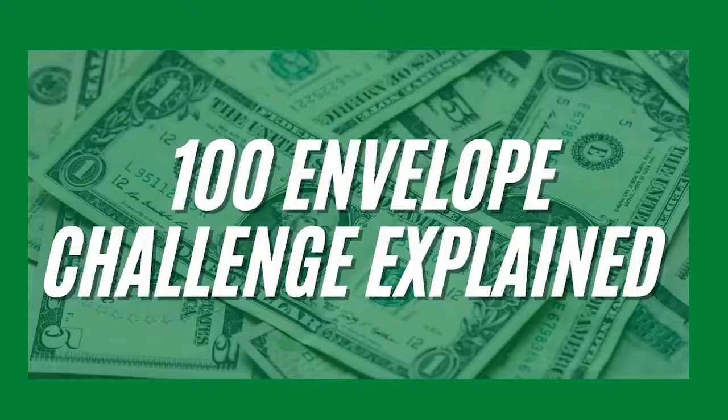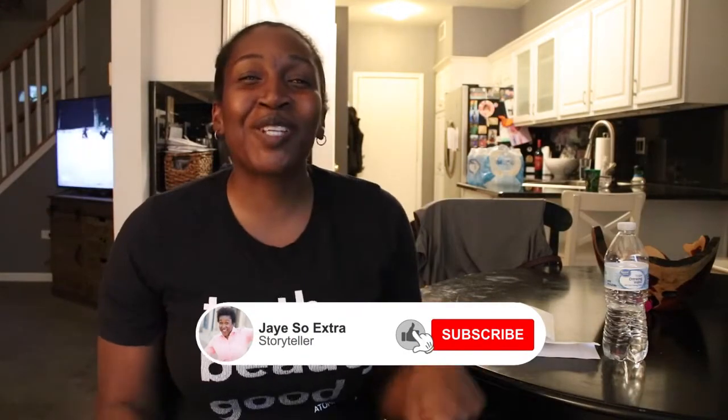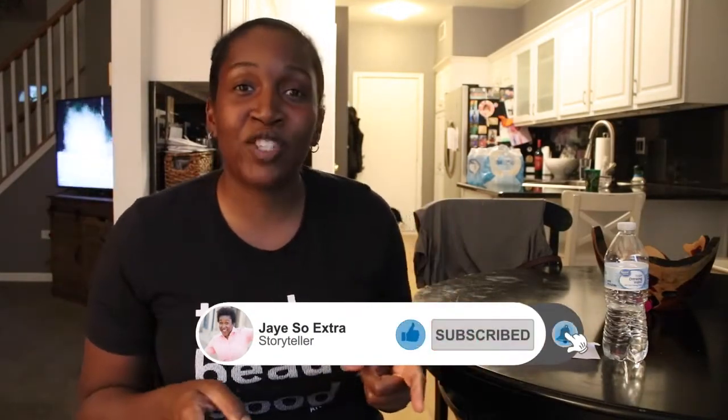If you've been following me for the past couple of weeks, you know that I started the 100 envelope challenge to save about five thousand dollars. I got a comment from one of you saying that you really didn't understand the challenge, so in this video I'm going to explain the whole thing. Welcome back, family — I'm Jay, your favorite auntie or cousin depending on how old you are. Go ahead and like this video, subscribe to my channel, and ring that notification bell.